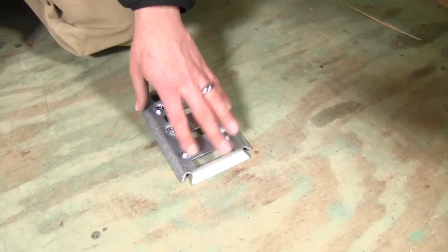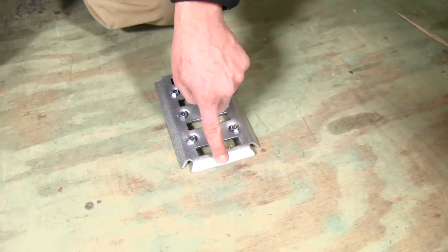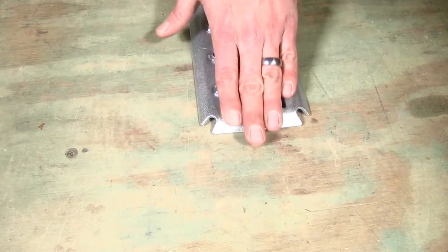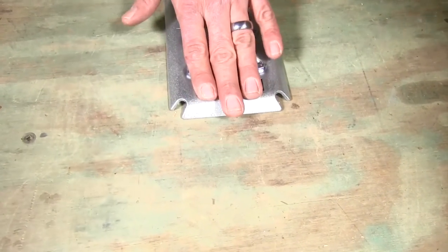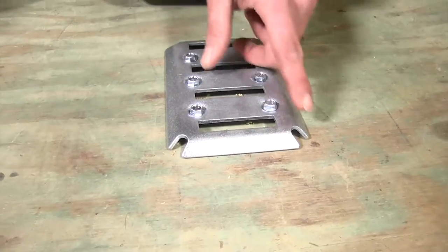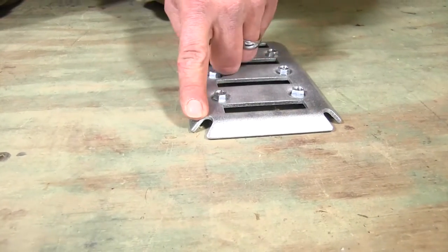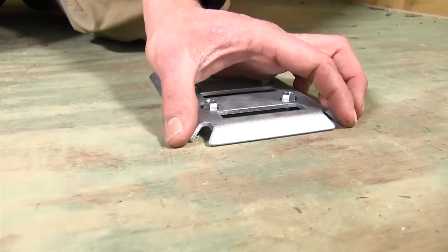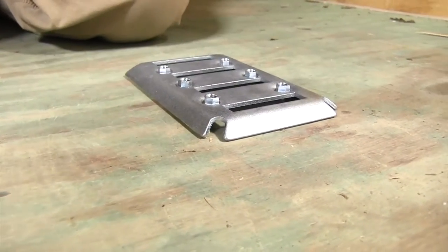Something that really stands out about this particular anchor point — if you look here on the end, it's got the protection that runs down and really smooths that out. So as we're sliding things in and out of our trailer, they're not going to come up against a hard stop like you see from some of the other e-track anchor sections. This is built right in, so there's no need to put a plastic cap or anything like that on it.